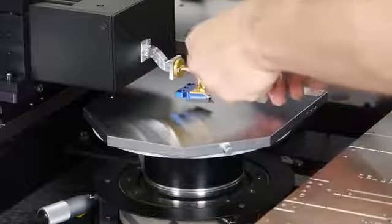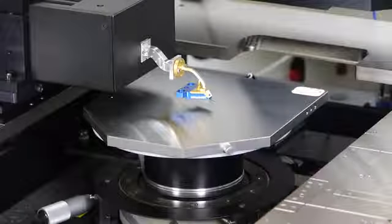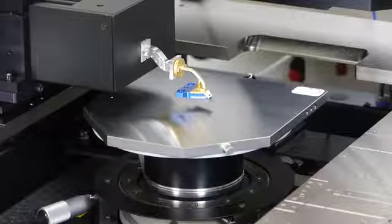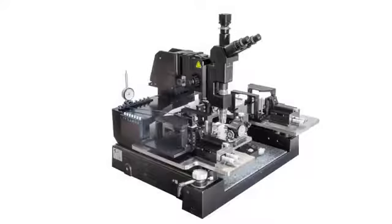Please check out our other video, where we show you how to safely pre-position the probes by using the crash protector and operate the sub-Terahertz testing. Thanks for watching! See you next time!